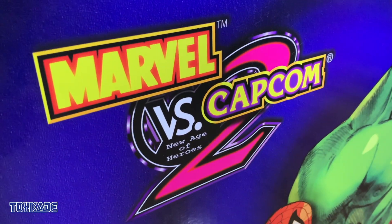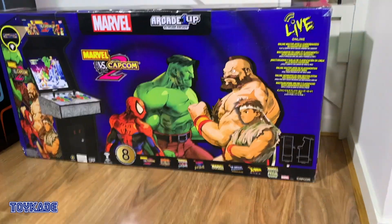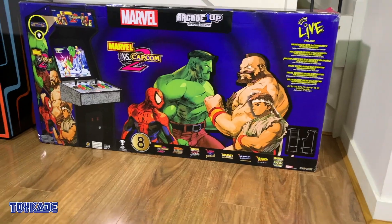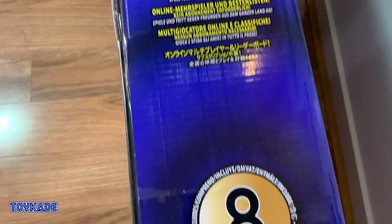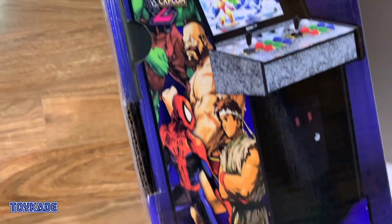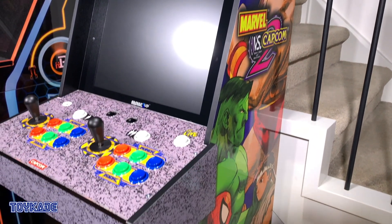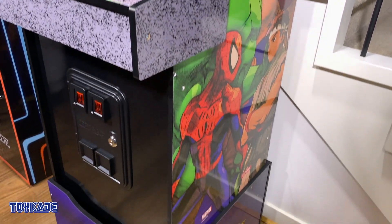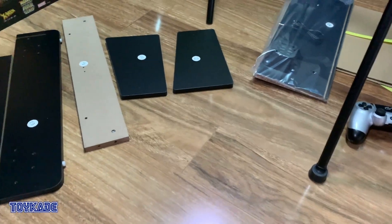Marvel vs. Capcom 2, hailed as one of the best competitive fighting games ever and one of the most loved in the community, features iconic characters from both Capcom and the Marvel universe in a three-versus-three team battle. This was finally freed — you have to look back to when Maximilian Dood started the famous hashtag #FreeMVC2 online campaign, which really kickstarted this possibility. So now we have the final product — how does it compare to previous Arcade1Up products, does it live up to the hype, and should you buy it?